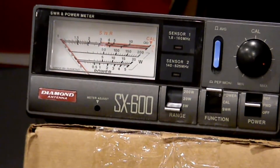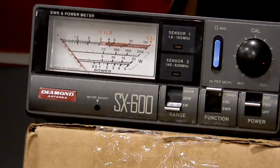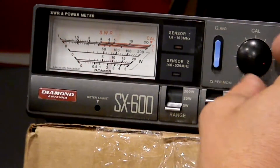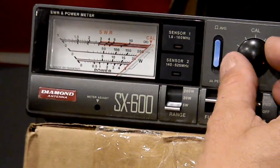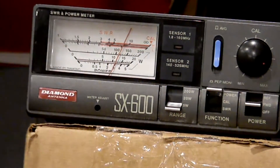We're going so quick — we've got two more, let's do all of them. Radio six and radio four — let's do radio four right now. Turning it on, GMRS one, calibrating. This one puts out three watts on the nose.